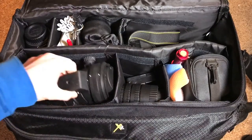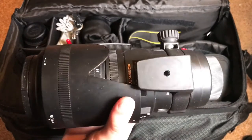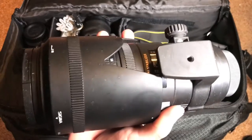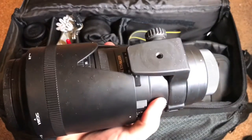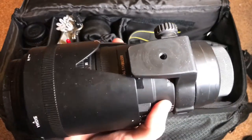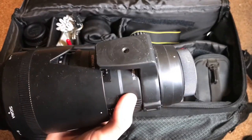This is where I have my 70-200 f2.8 lens from Sigma. I got this used off of eBay for about $850 — for the price it was a really good deal. So far it has served me very well for all of the photo shoots I've used it with. It is going strong, is a super nice lens, and can give you really sharp images. This is something I would really highly recommend picking up.